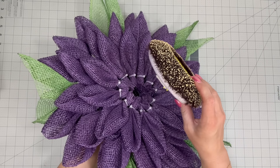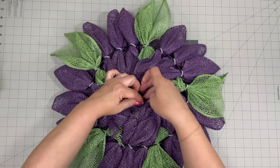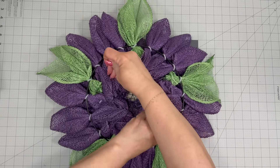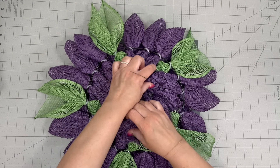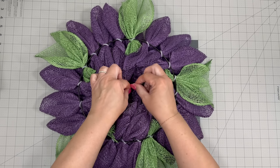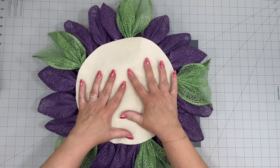Get your wreath out and put the center in place. Take the wires and run them through the center of your wreath, make sure it's nicely centered, then turn it over and twist the back of those wires really well. I've made the mistake of not doing this before and it came untwisted, so twist it and then twist it a little bit more. Before I made this wreath I cut out a piece of felt to cover the back of our wreath frame.